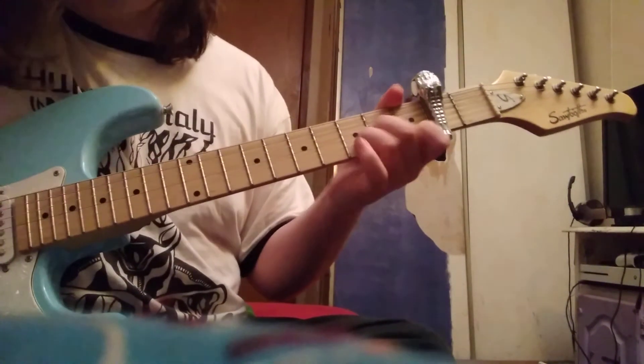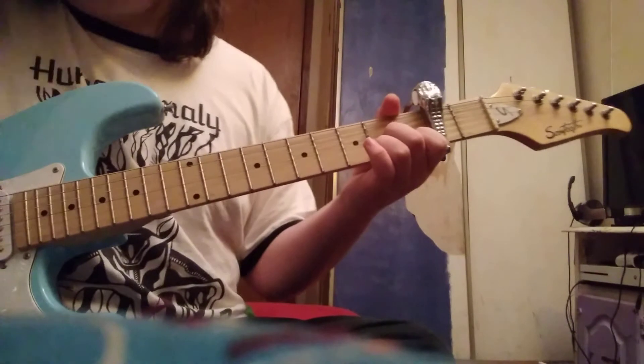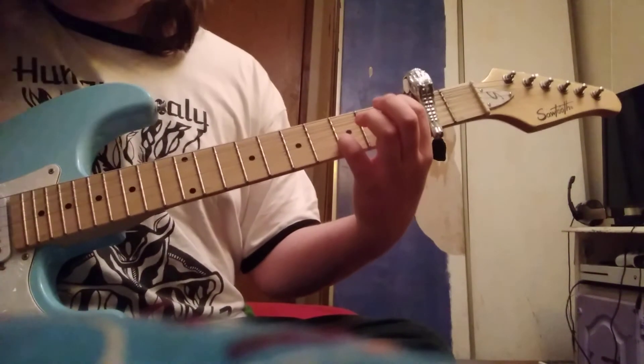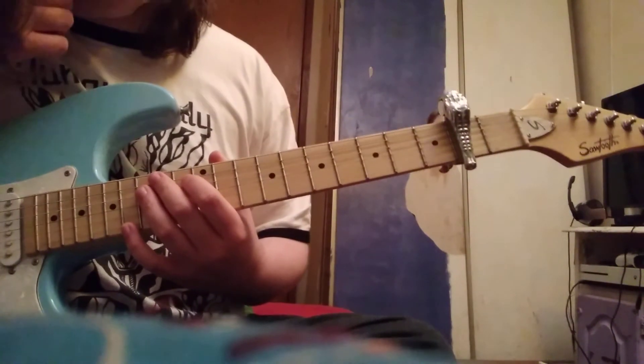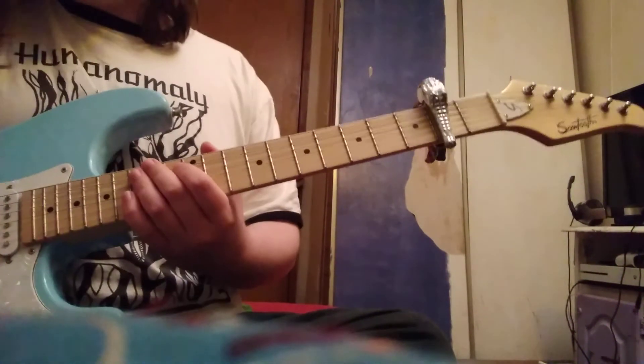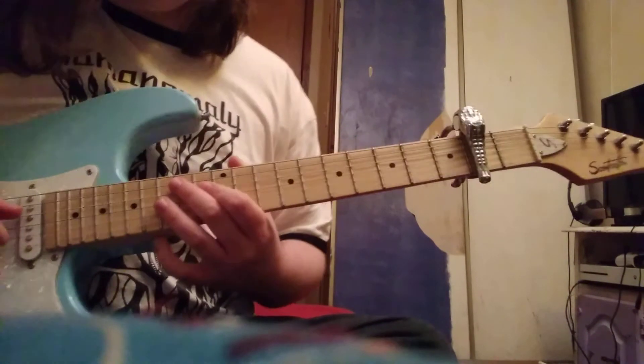That E minor 7 — actually, that was a flat five, my bad. I just did that for simplicity of talking over strumming those. So that's going to be how you play the verse and how you strum those.